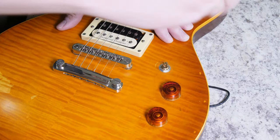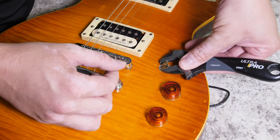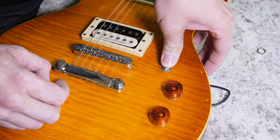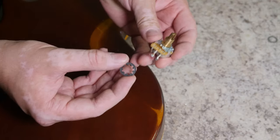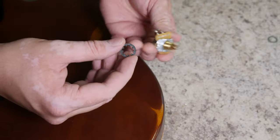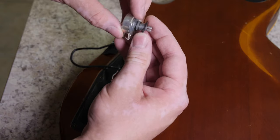You can use a socket or an adjustable wrench to break the nut loose, then spin it off with your hands and push the pot through. There we go — the old pot is off. This is actually a nice CTS pot that's just gone bad, which is unfortunate. There's also a lock washer that helps keep the pot in place.